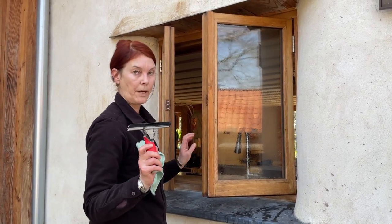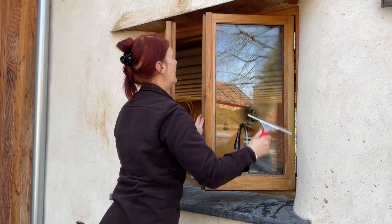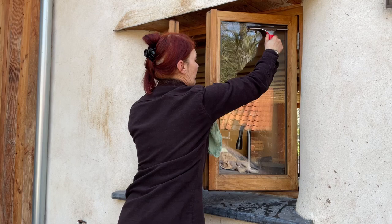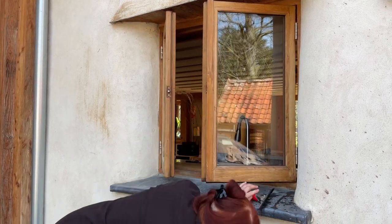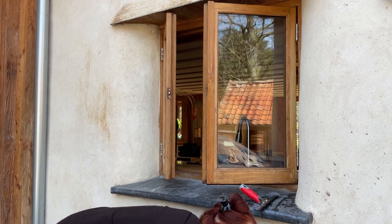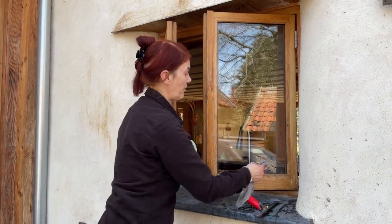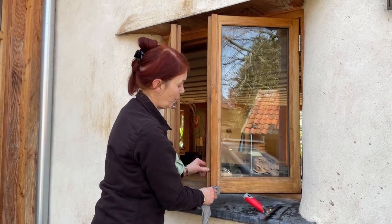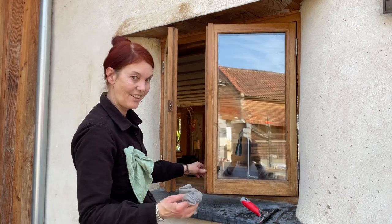This is the easiest way to dry a window. Always wipe the frames afterwards as well, to get those nice and clean and dry. OK, that's the outside done — that's quite astonishing. I'll do the inside now.